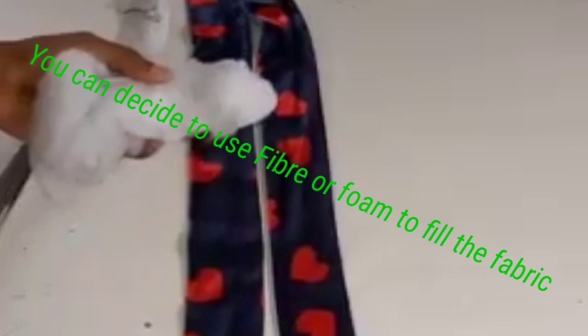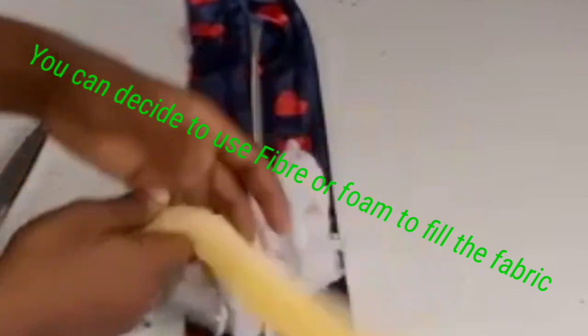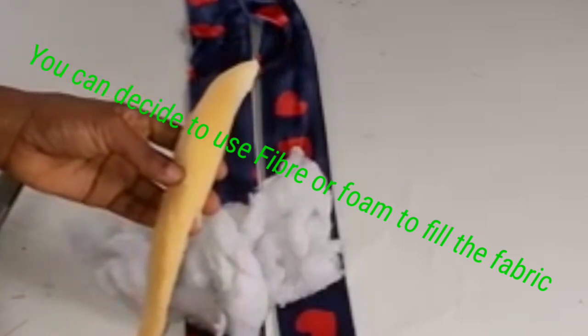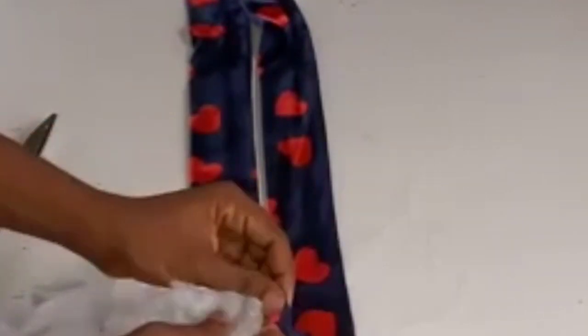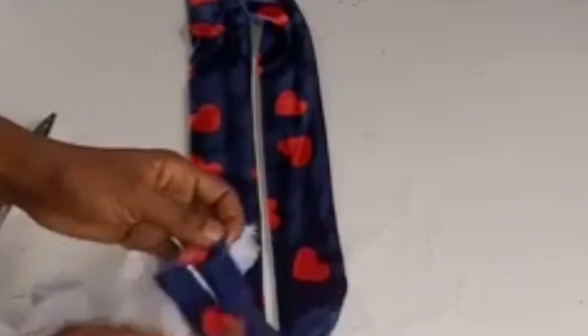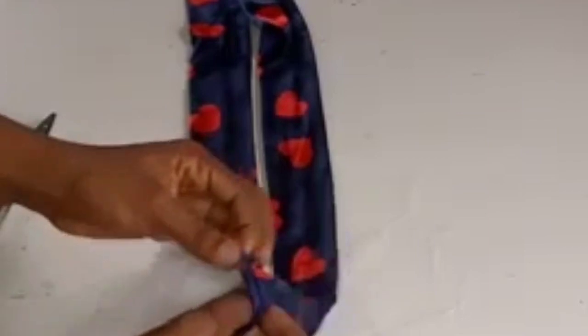I'm going to fill these two pieces with fiber. You can use fiber or if you have foam available you can fill it with foam, but you have to cut your foam to size — since this piece is 6 inches, that's 3 inches on fold, so you cut out 3 inches of foam to fix in. I'll just open it up, fill it with fiber, and use something to help push it inside as I fill.